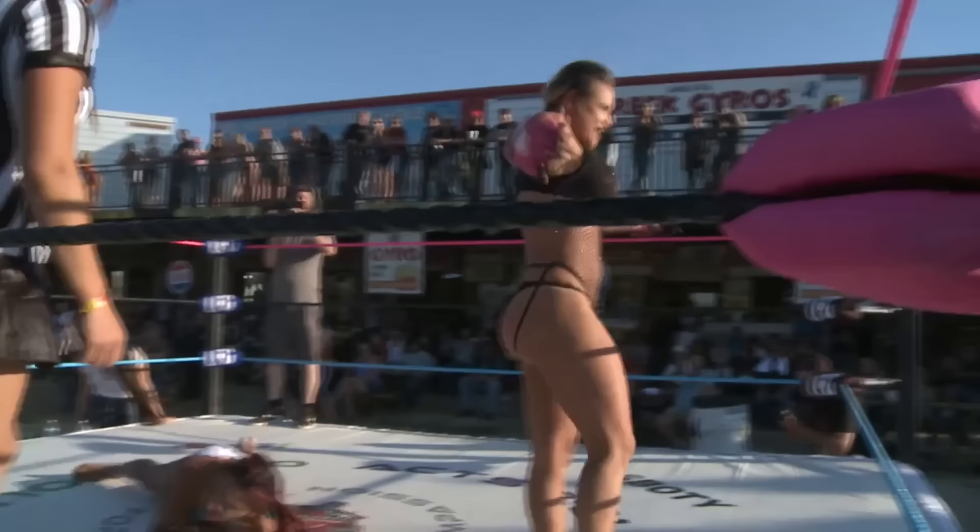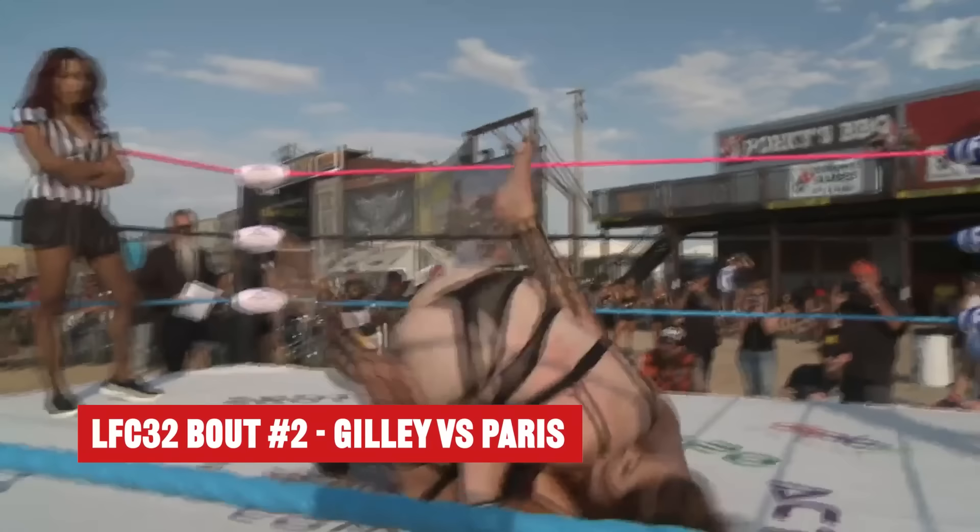Very nice! The animal once again getting the tap! She's doing a really good job! Takes her down and drops her on her head! That hurts!